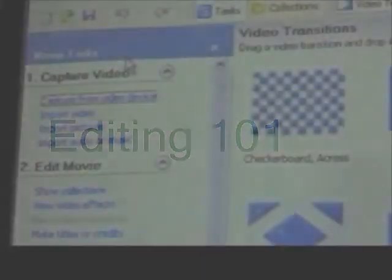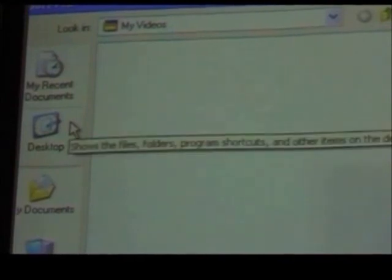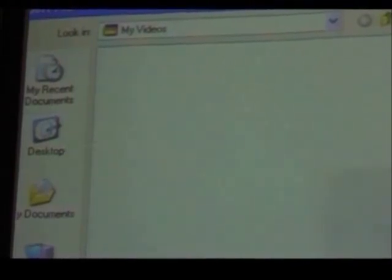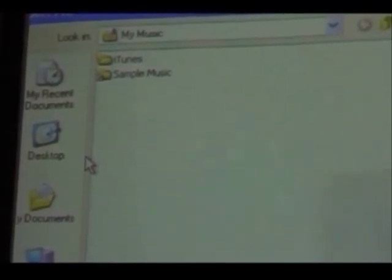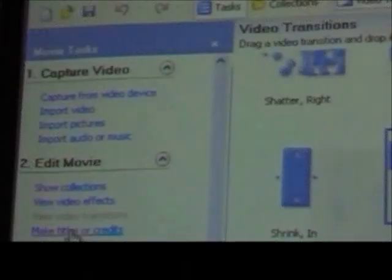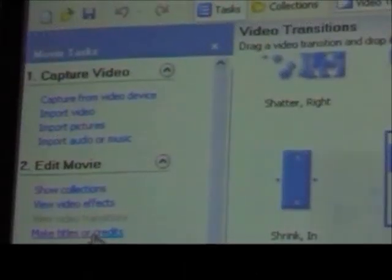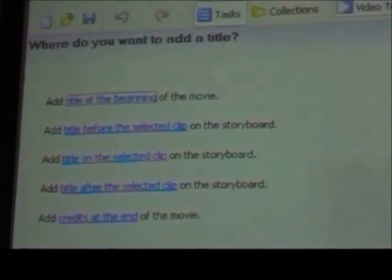Let's just take a look at the taskbar over here. It says 'Import video' — click on that, and it leads you through how to import the video that you have exported from the camera. Import audio or music: in some cases you might want to use music as a background to your title or your credits. There's a link here also for 'Make titles or credits' — you just click on it and it pretty much walks you through.